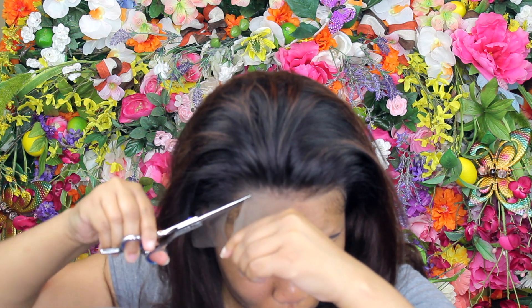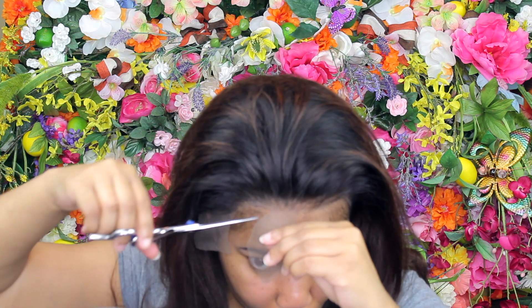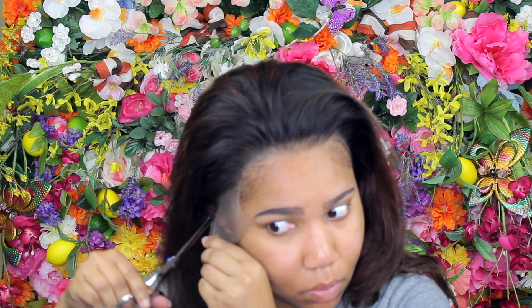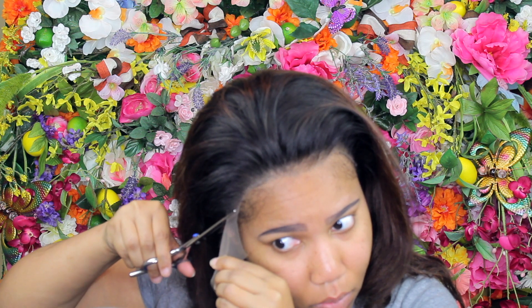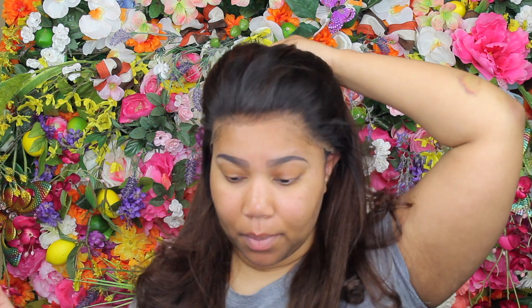I bleached my knots for the first time, and now I see why people do it — because as you can see, I haven't put anything on that lace and it blended right in with my skin. This is 18 inches, 180% density, 13 by 4. I did get light shedding and minimum tangling.